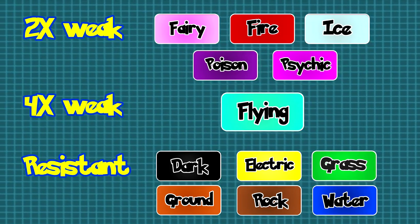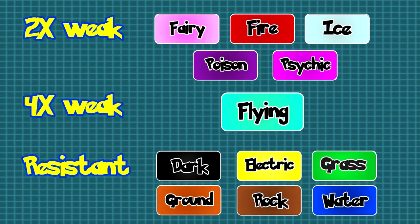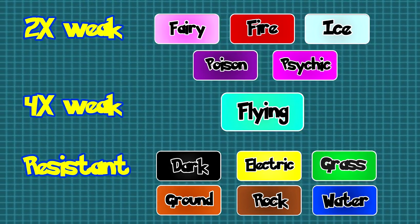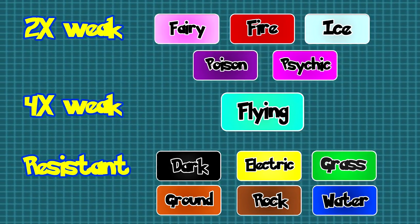The first thing you'll want to know about Chesnaught is that it is a grass and fighting type Pokemon, which gives it a 2x weakness to fire, ice, poison, psychic, and fairy types, a 4x weakness to flying types, and a resistance to water, electric, grass, ground, rock, and dark types. Chesnaught's weaknesses do outweigh its resistances.